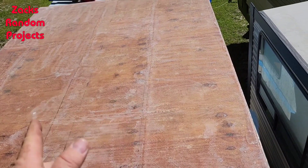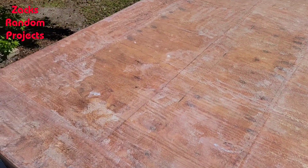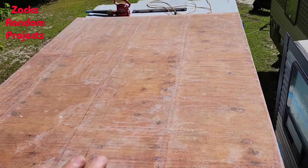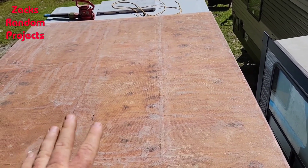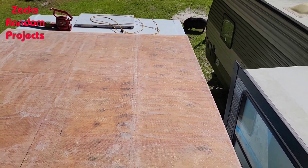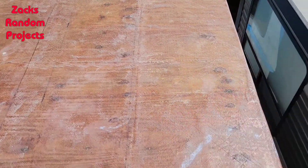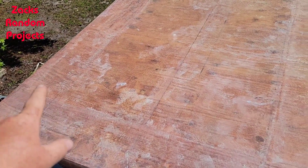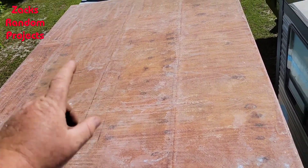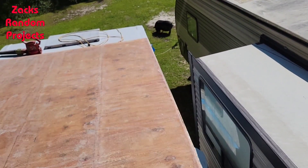I got her all sanded and blown off. I didn't film that, but I'm sure y'all have seen it plenty of times. I didn't want to get it super smooth because people are going to be walking on it, so a little bit of texture is good. This is how I've always done pontoon boat decks — don't sand it super smooth, leave it with a little grip. I went around and made sure there are no little sharp fiberglass hairs sticking up that could stab into people's feet, all around the edges in case somebody wants to sit on the roof and hang their legs over the side.